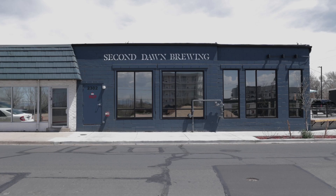Welcome to Home Brewing with Cannabis: how to use THC and CBD in your beer. My name is Ross Koenigs. I am the owner and brewmaster of Second Dawn Brewing Company, here out on the east end of Denver, Colorado.